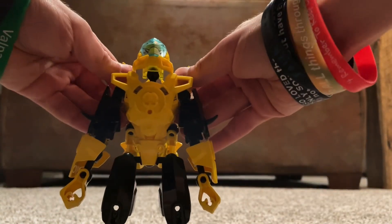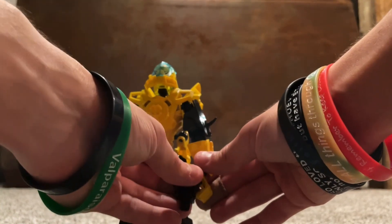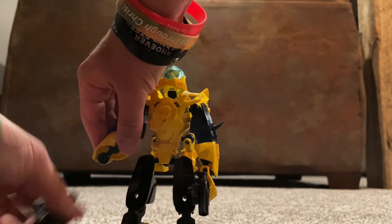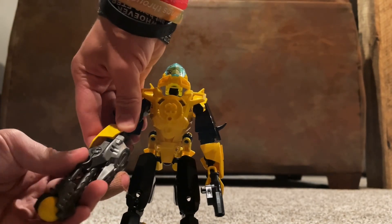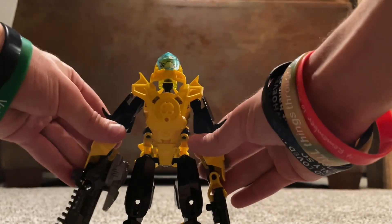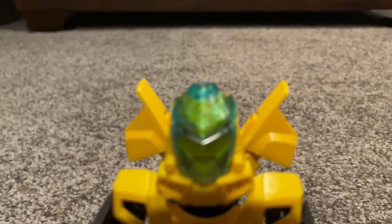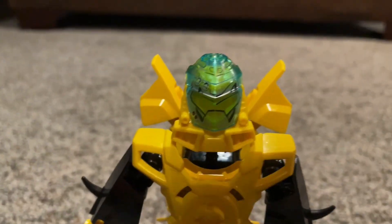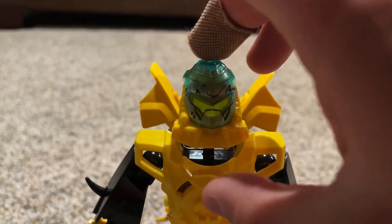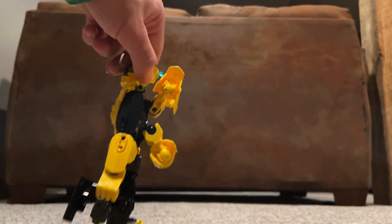There he is in his robot mode. Let's just give him his weapons. He's got a pretty cool battle mask right there. Not too bad. Flip it up. Not too shabby at all.